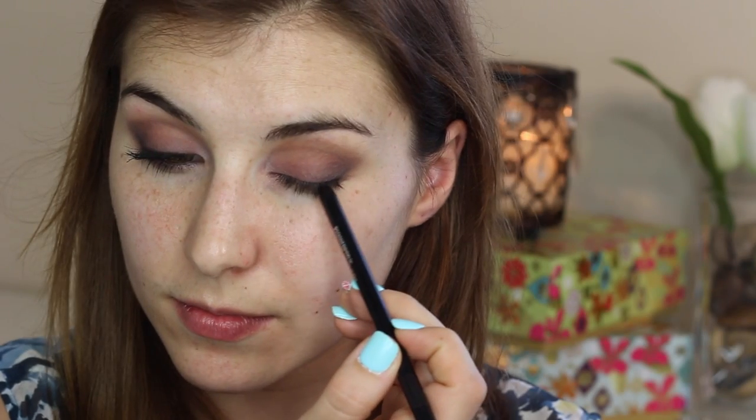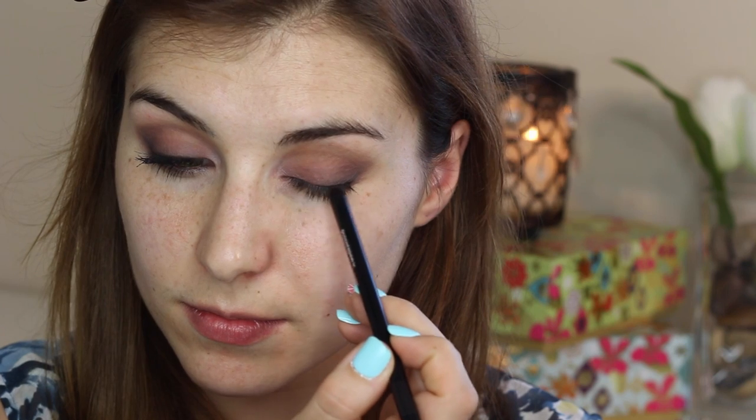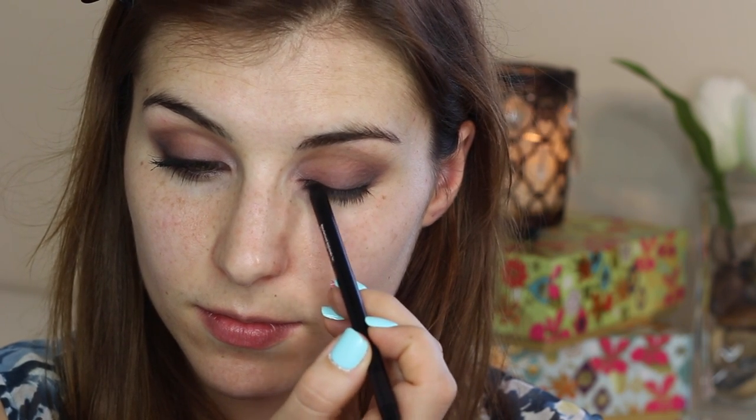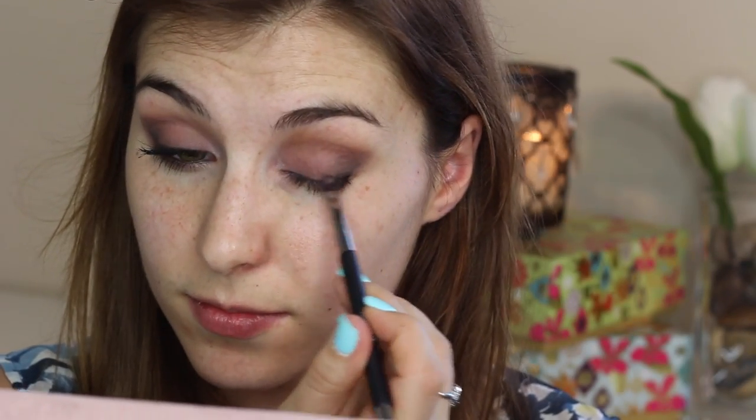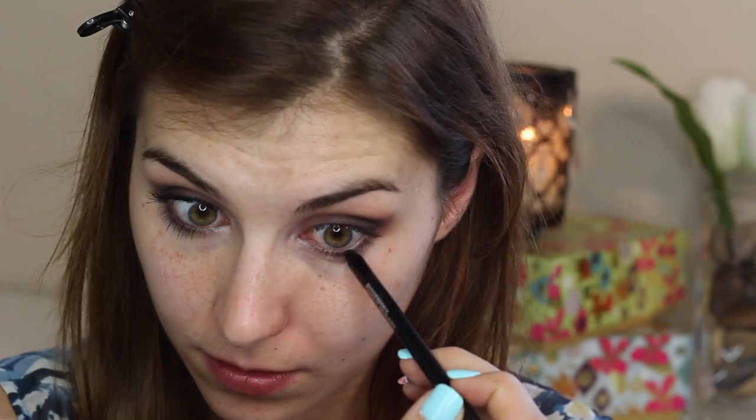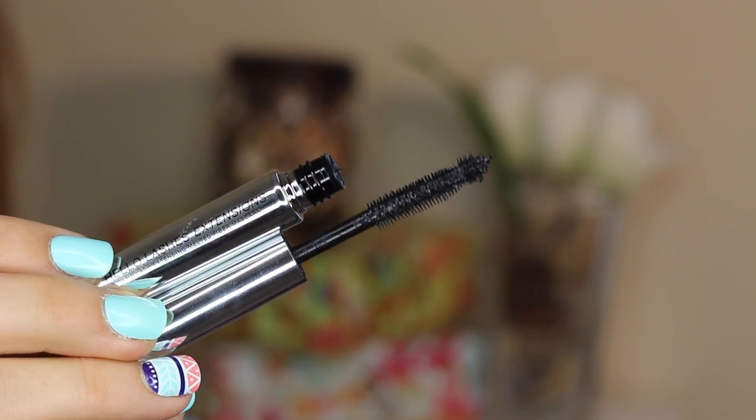To smoke out the rest of my lash line I used a black-brown liner — this stuff is super potent, a little bit goes a long way — so I applied the tiniest bit straight along my upper lash line, then used that same angled liner brush to smudge it out. I also ran the same liner along my lower waterline.